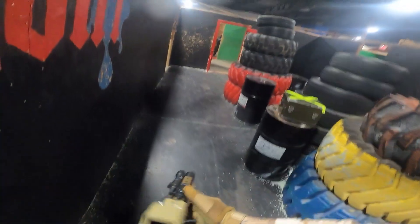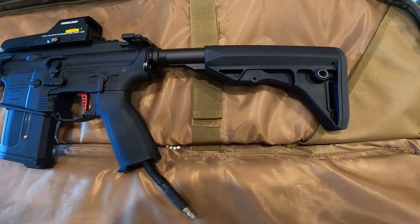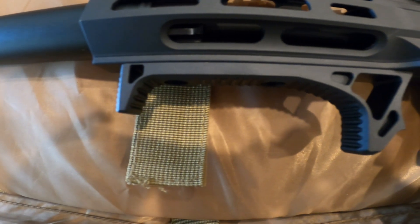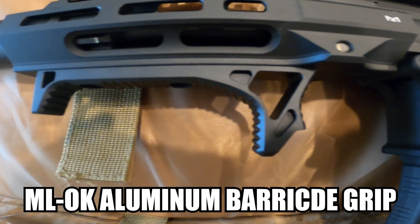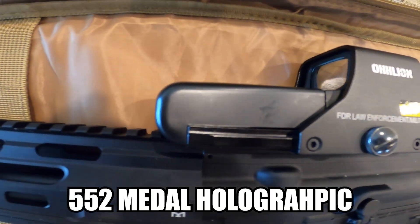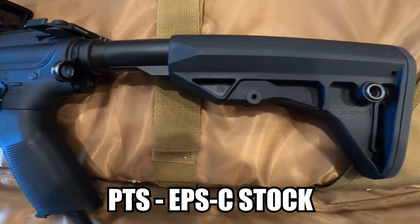So it went from looking like this to something like this. First off, the engine I'm running is a Polar Star Fusion engine. The external upgrades include the M-LOK aluminum barricade grip, the AceTech Predator S tracer unit, the 552 metal holographic sight with red and green dot, and the PTS EPS-C stock.